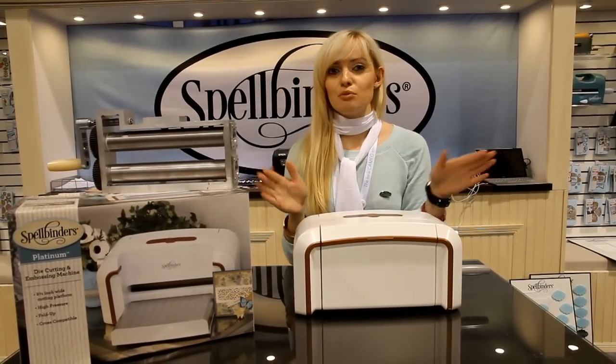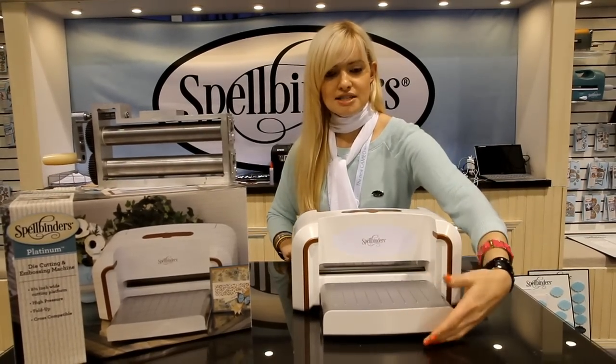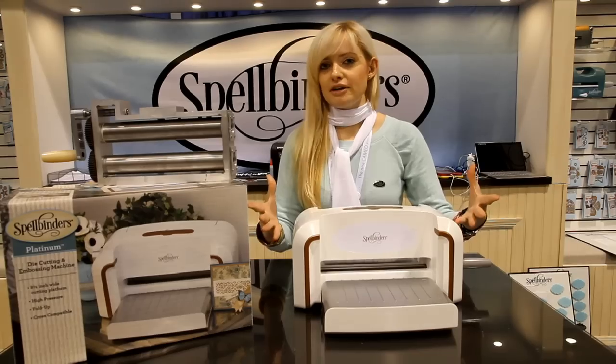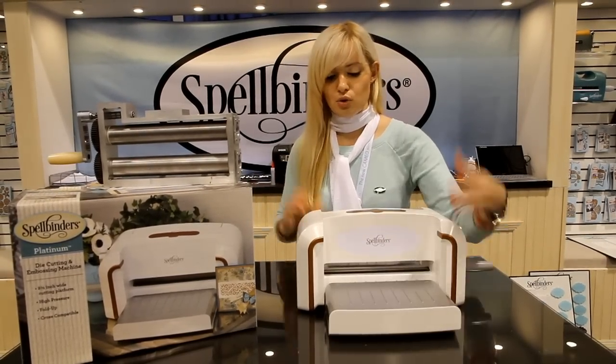Let me talk a little bit more about the machine. It unfolds like this, and you can see that it is actually designed to save space on your work surface. So if you're a little short on space, Spellbinders has thought of that, and you're able to save the space on your work surface.